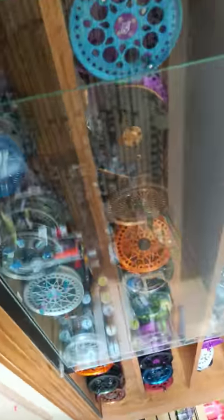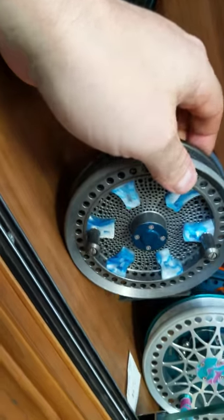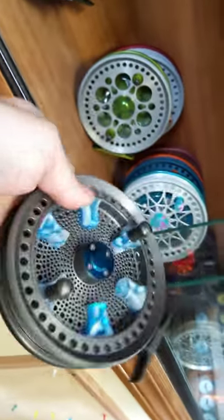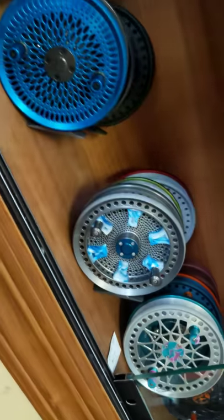There is one incredible deal — we have an unbelievable Fjord 3, all hard coat gray with steelhead blue accents, and these super cool acrylic finger tabs. Super classy reel. Normally $650, yours for $400. I don't know how that thing is still sitting there, but it is.